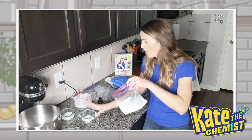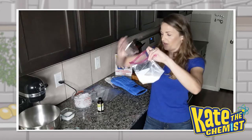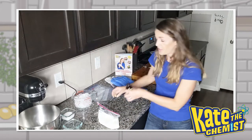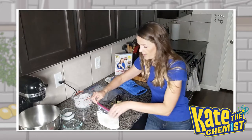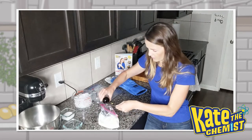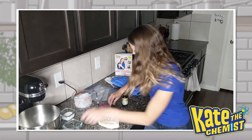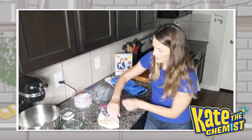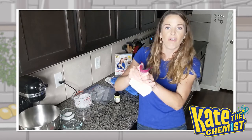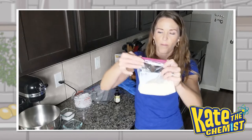Then the next thing, we're going to take one tablespoon of sugar and dump it right into that bag. Then we're going to add three quarters teaspoon of our vanilla — dump it right in. I like vanilla, so I kind of just add a little extra. Once we're done, you're going to zip it up, make sure it's nice and sealed, and try to get as much air out as you possibly can. Give it a good squeeze, and then seal it up.